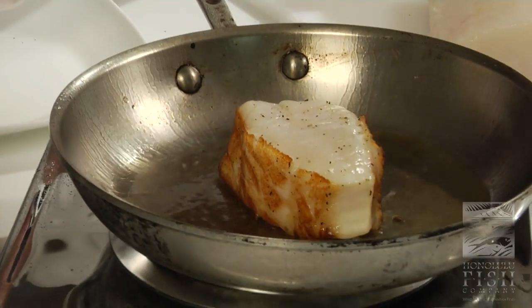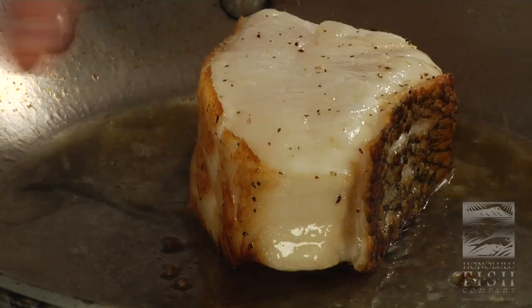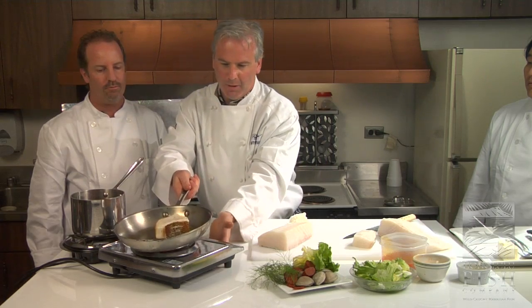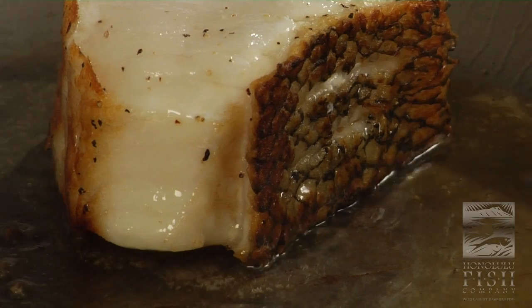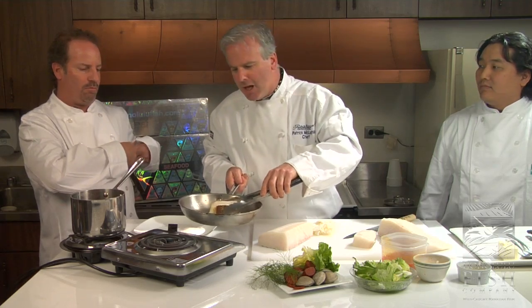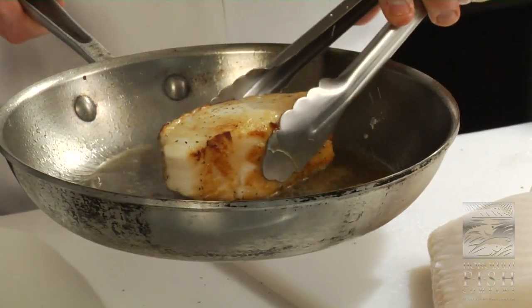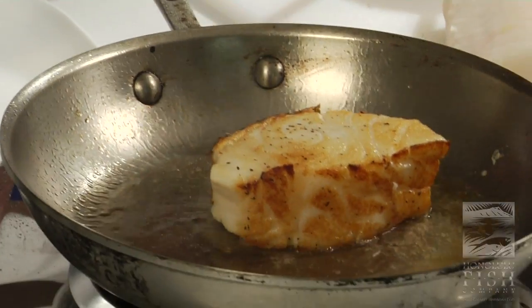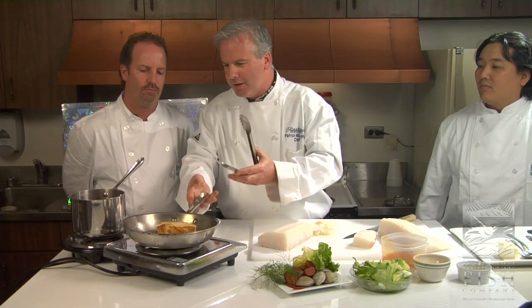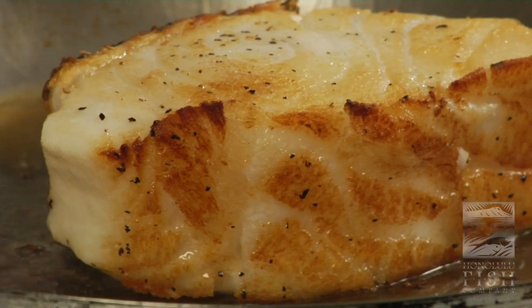So we're going to get some nice color on here. Meanwhile, I got my broth heating up, and I'm going to take advantage of all this flavor in the pan — that's the fond, or the foundation of cooking. I'm curious to know what the diet is of this fish, because some fish tend to have a particular taste. But definitely, I see a lobster kind of flavor — it definitely looks like it's been eating shellfish. And when you smell that, you're smelling flavor.